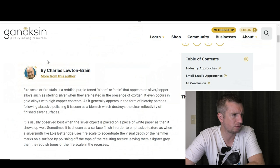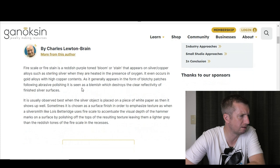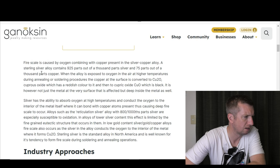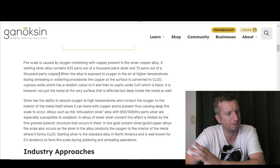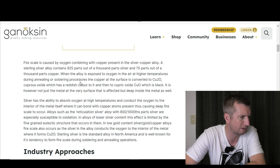Next I found Ganoxin — a couple of paragraphs written by Charles Lewton-Brain. He tries hard to make himself sound clever with very wordy writing. He says fire scale is caused by oxygen combining with copper present in the silver-copper alloy — which is kind of what I would have assumed. Sterling silver contains 925 parts per thousand silver and 75 parts per thousand copper. During annealing or soldering, the copper at the surface is converted into Cu2O.